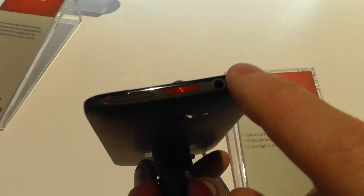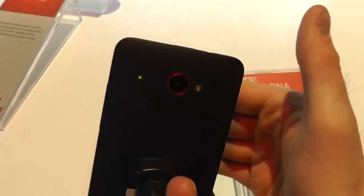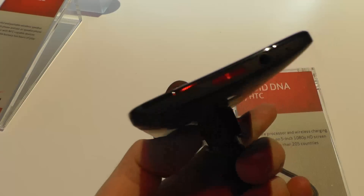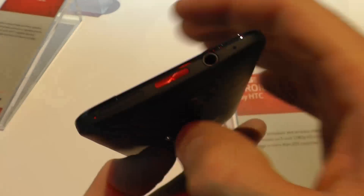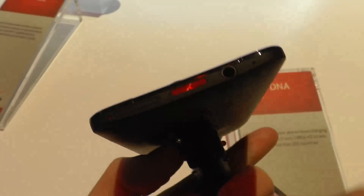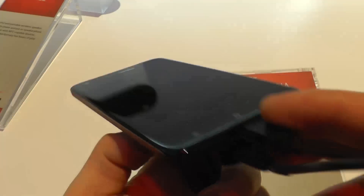You get the on/off button here, which is kind of weird because it's centered and it's not really coming out of the device at all — you don't see it. I've read reviews where they say it's not really practical. You get the SIM slot, headphone jack, nothing on the left side, and here the micro USB.